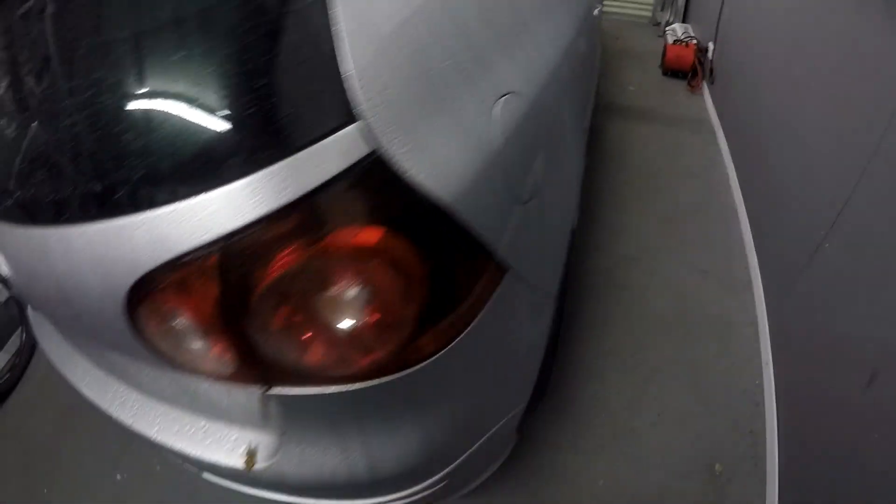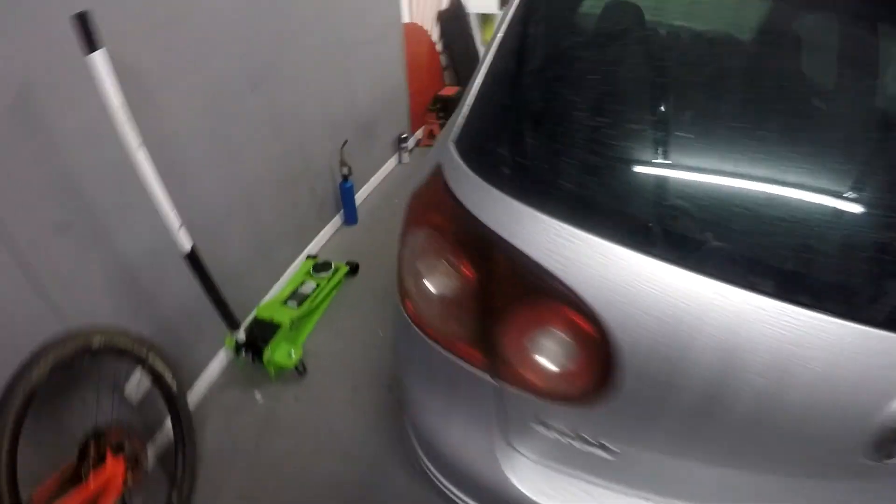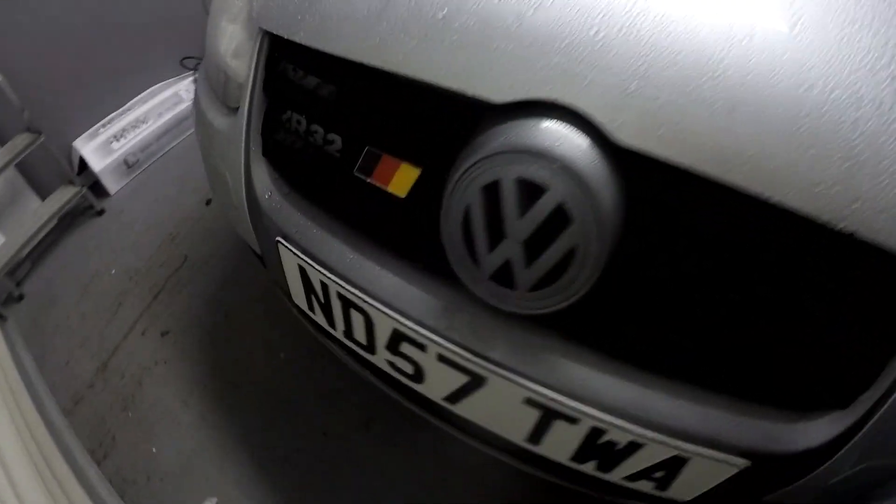There we have it - Golf's back in here. There's never a dull moment in my life, I swear. Anyway, next thing for the Golf is to have a look under the rear arches, see if there's anything under there. You know what - I like that grill. I like that grill loads.